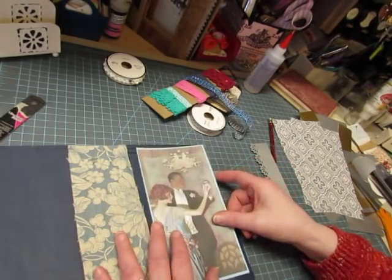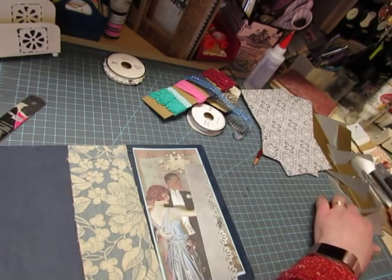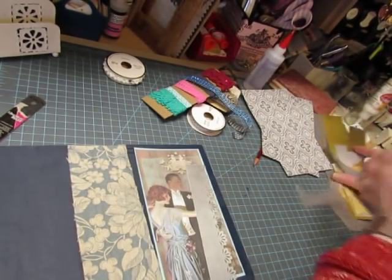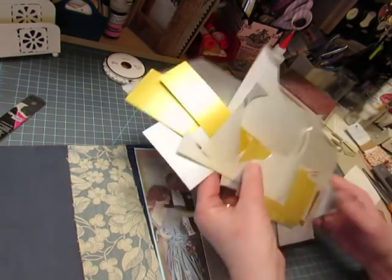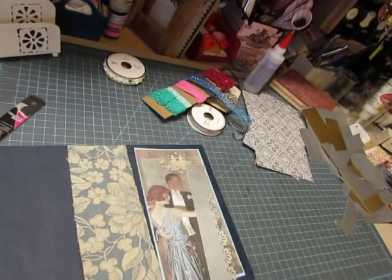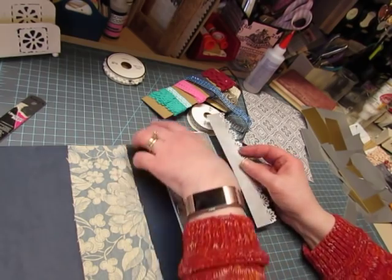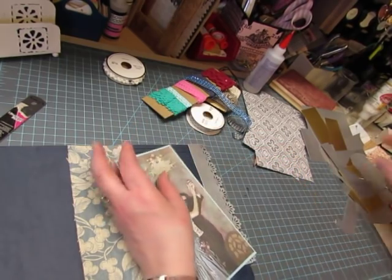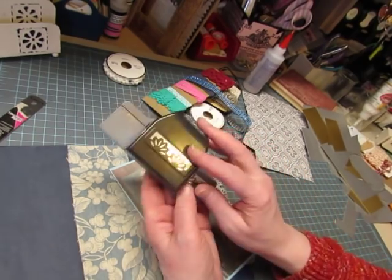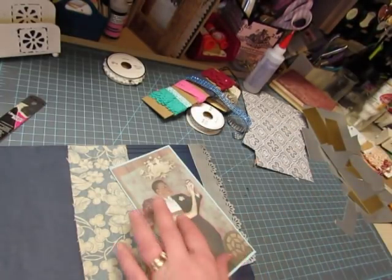I put some light blue cardstock around it, and then I wanted some silver on here. There's gold on this one — gold paint — and I wanted some silver here. So I remembered that I had all these pieces of metallic paper left over from my card making days. I just cut a little strip to the right height and then used this border punch that I haven't used in forever. This is EK Success. I thought that looked kind of art deco, which is part of the 1920s era.